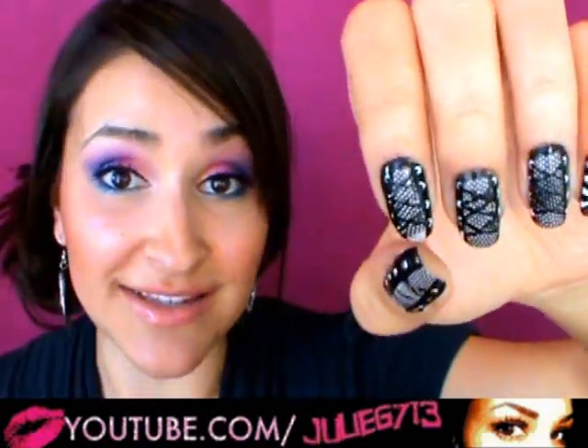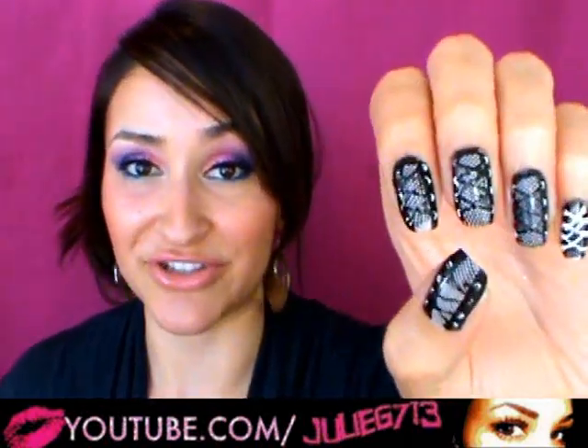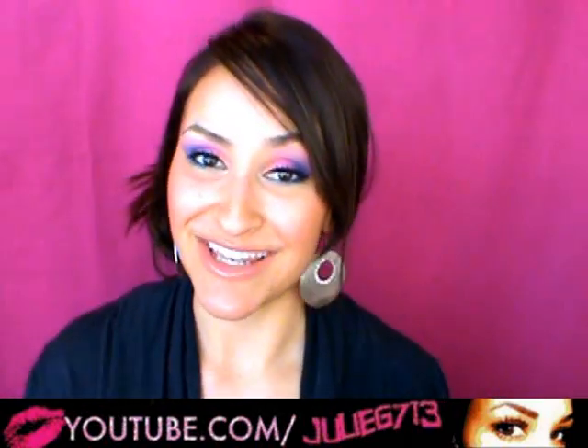Other than that, it's a pretty easy, fairly easy design to create for yourself. If you have a nail art brush or if you have a toothpick, you'll be able to do this just fine. So I hope you guys enjoy it, and if you give it a try let me know.